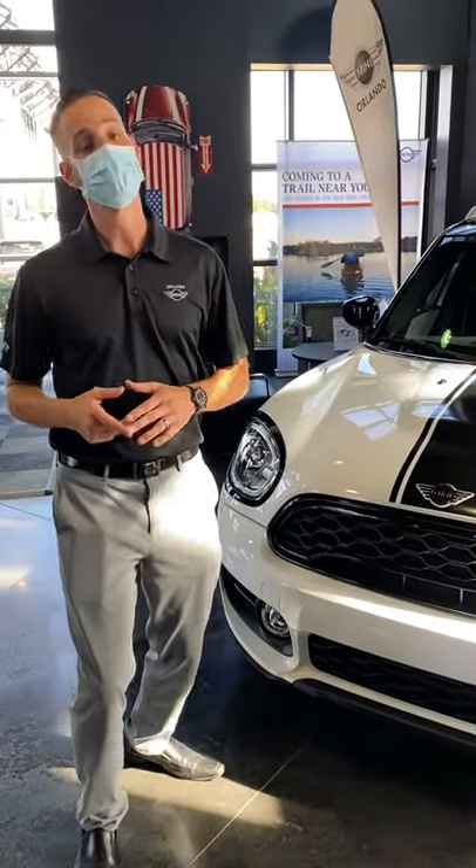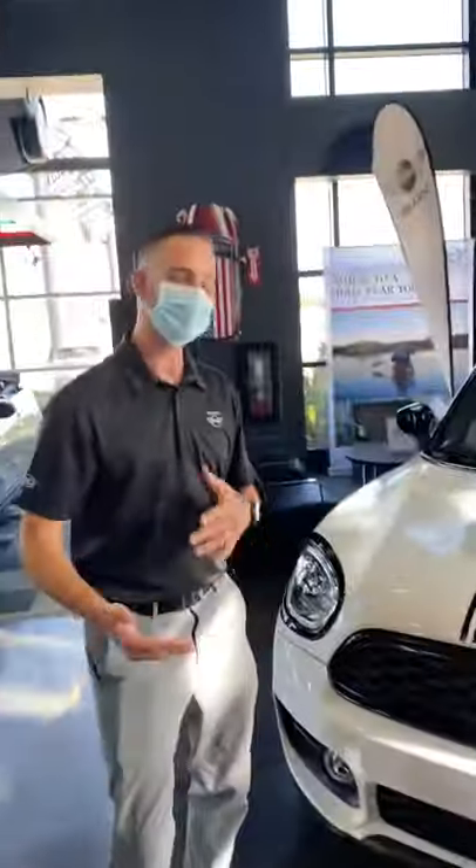Hey guys, this is Nick from Landon Mini and the handsome man behind the camera is Andrew. Come and check out this special build we did.